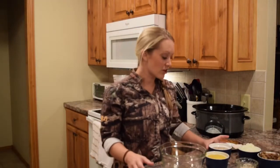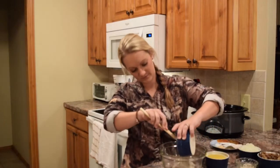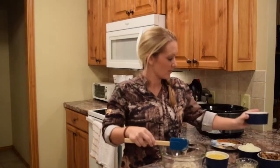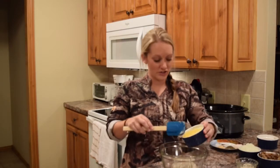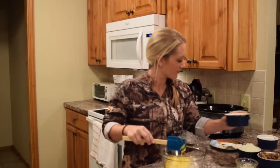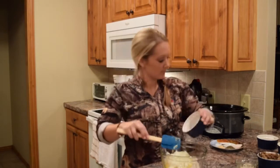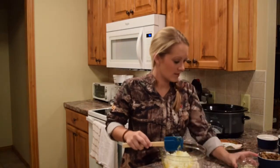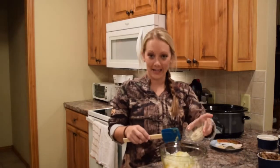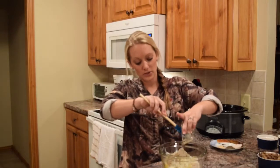The next step for our bear noodles is to mix up our sauce. The sauce is going to be one can of cream of mushroom soup, one can of cream of chicken soup — I guess we can use cream of chicken since they haven't started making cream of bear soup yet. You're going to add in one large diced onion, and one package of dry brown gravy mix. The beef gravy really does work the best.